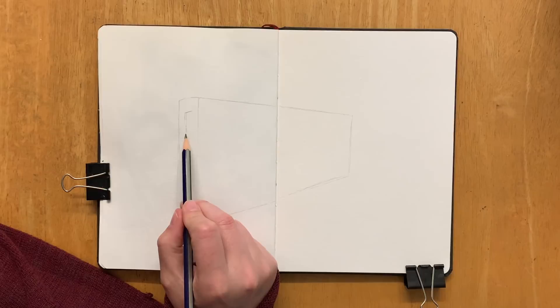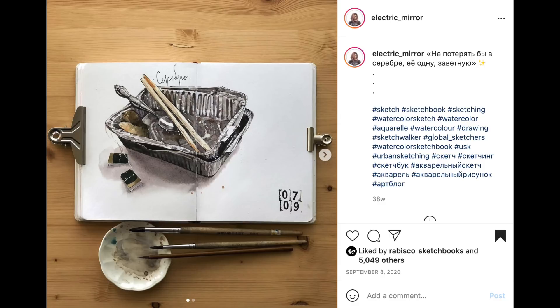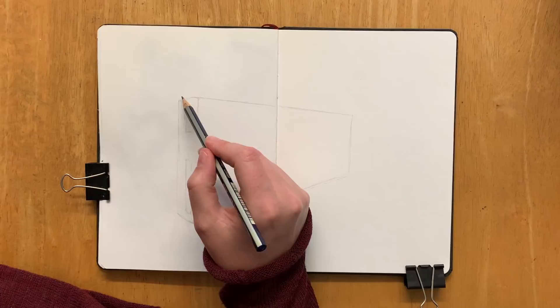The other artist I follow on Instagram, I've followed her for years and I really love her work, is Electric Mirror. I believe she's a Russian artist, and she's got these pictures on her Instagram of empty takeaway cartons, sets of keys, banana skins and stuff like that. It's just so creative and amazing how someone can take something so bland and turn it into a beautiful illustration.